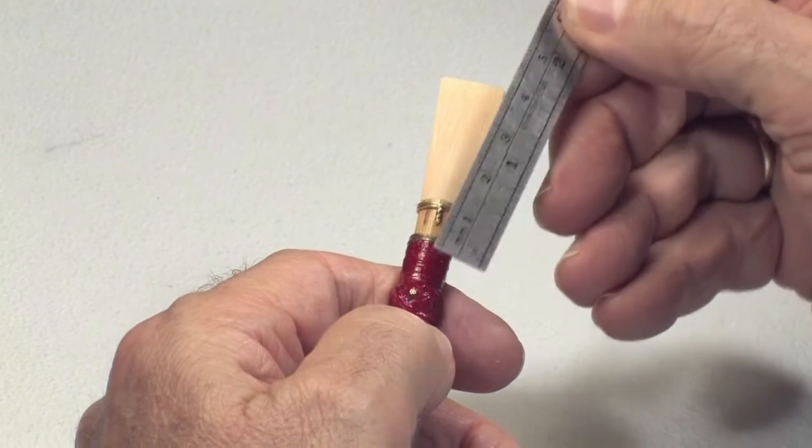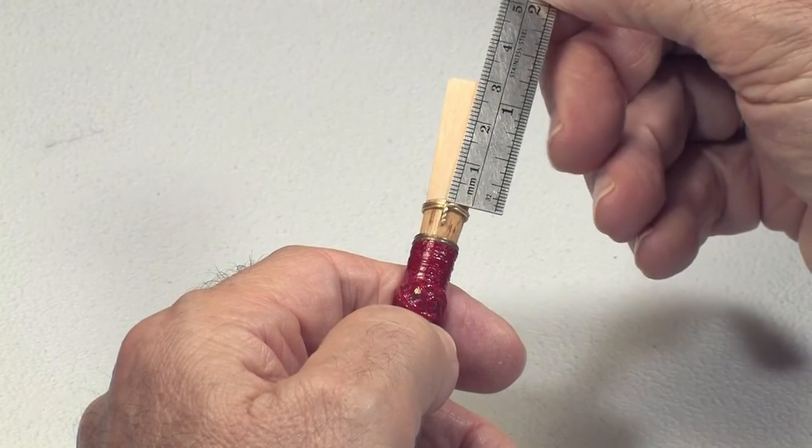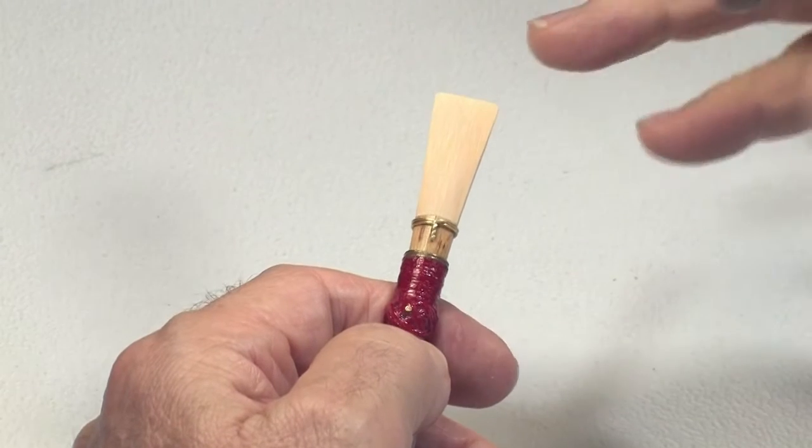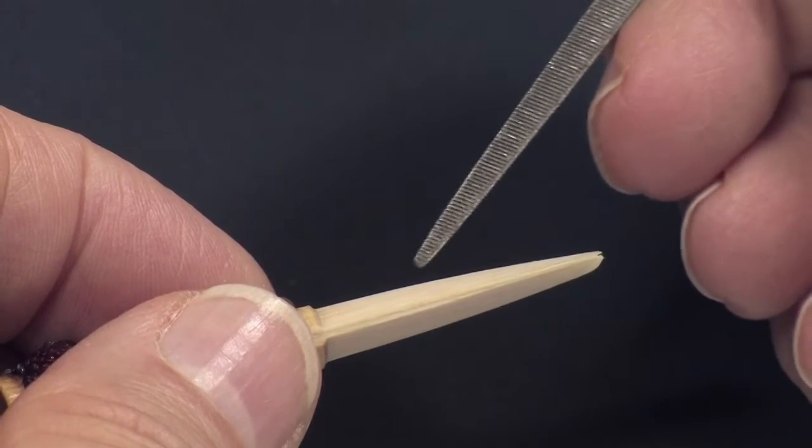A good bassoon reed has blades with a finished minimum length between 27 and 30 millimeters measured from the blade wire, have similar skylines without bumps or dips, and have similar visible light shadows at each tip.